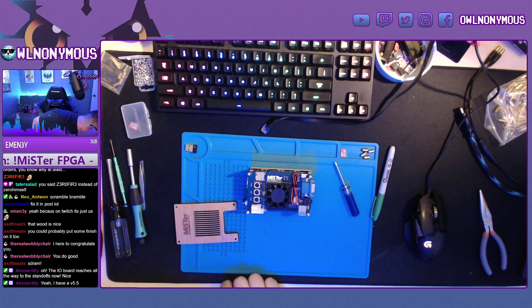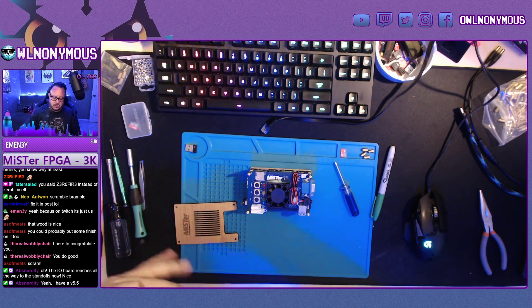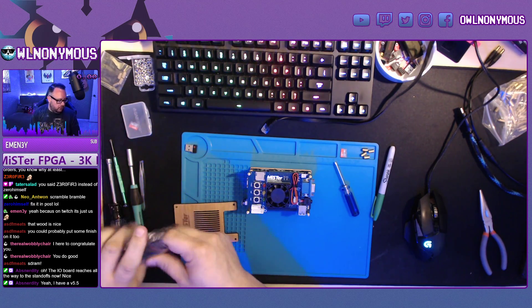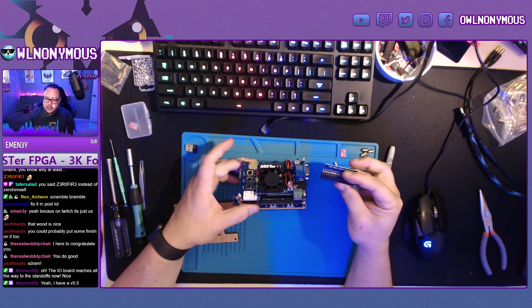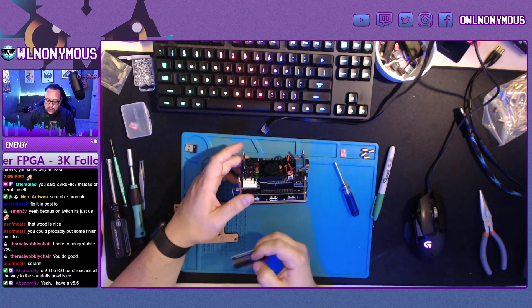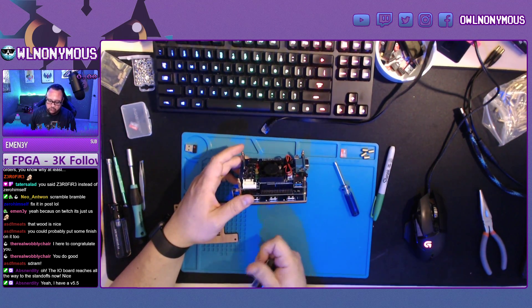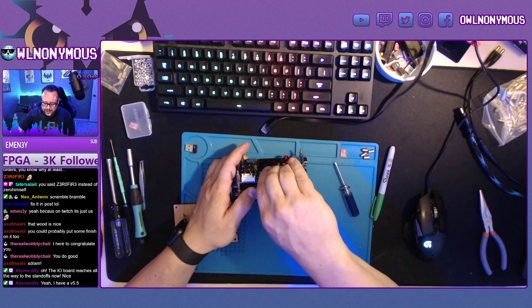Now we install the RAM. For this build I'm using 128 megabit SDRAM, but you can use 32 or 64. The SDRAM module — this side faces outward. You have a row of GPIO pins here. You face that outwards and you just sit it on like a hat, just like that.